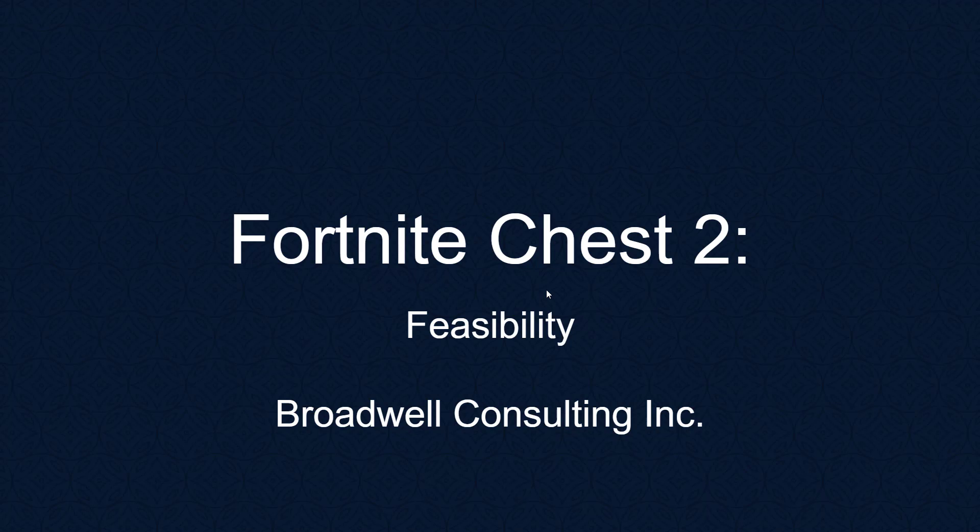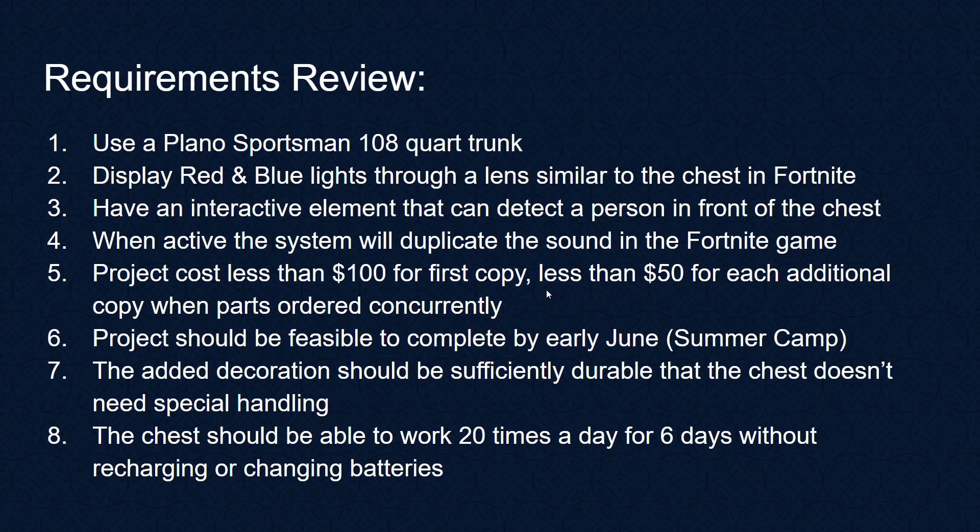This video is brought to you by Broadwell Consulting Incorporated, which develops embedded systems for medical devices and provides medical remediation services. Let's go over our requirements from last time.